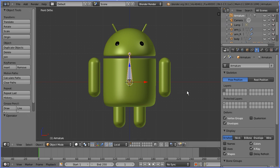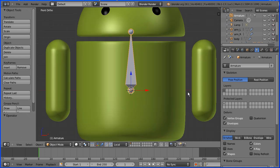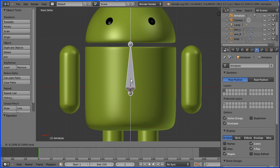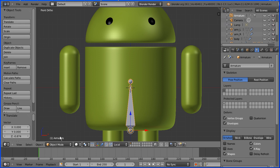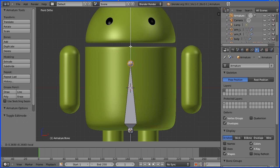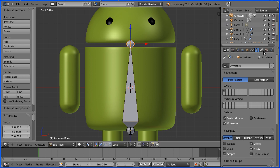I'm going to zoom in using the mouse wheel. I'm going to move the bone down using the blue arrow of the 3D manipulator widget. I want to stretch the bone, so I'm going to go into edit mode. Again, I'm going to use the blue arrow to move that up so that the tail of the bone is between the head and the body. I'm going to name the bone Backbone.